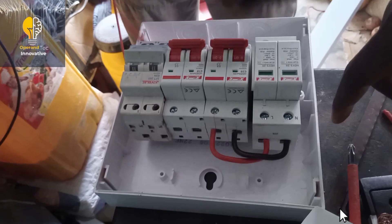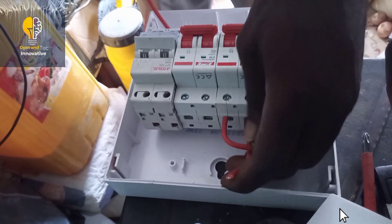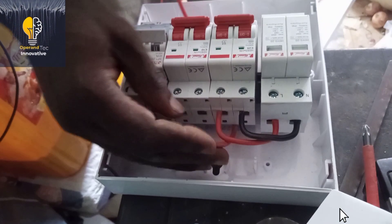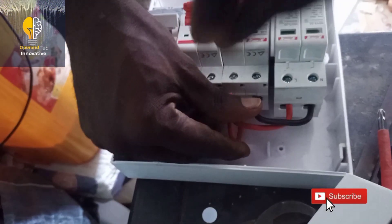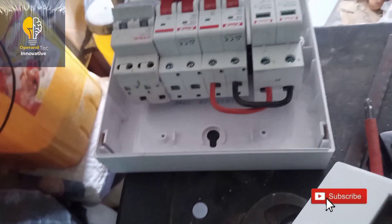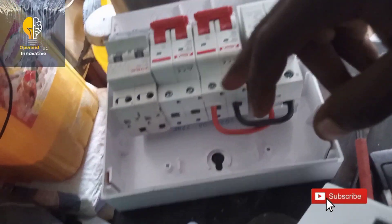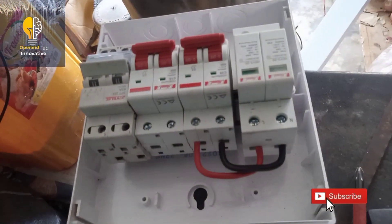After connecting our surge protector to our circuit breaker as shown, the live and neutral of the AC in go into the AGAI breaker. The AGAI breaker has six points: terminals 1 and 5 are where the load comes from, terminals 4 and 8 are for inverter output, and terminals 2 and 6 are for AC in. Terminal 6 is neutral and terminal 2 is live.